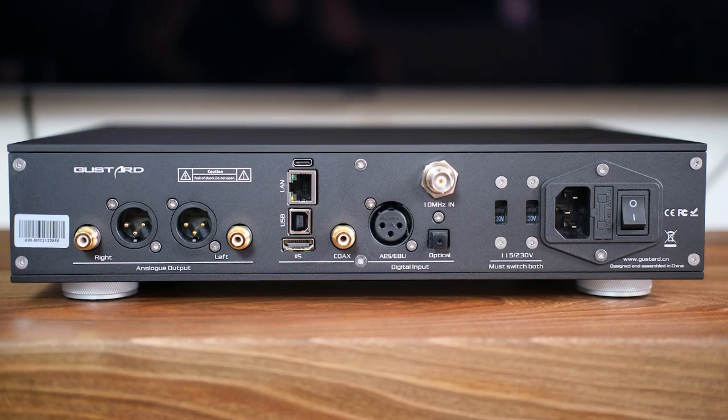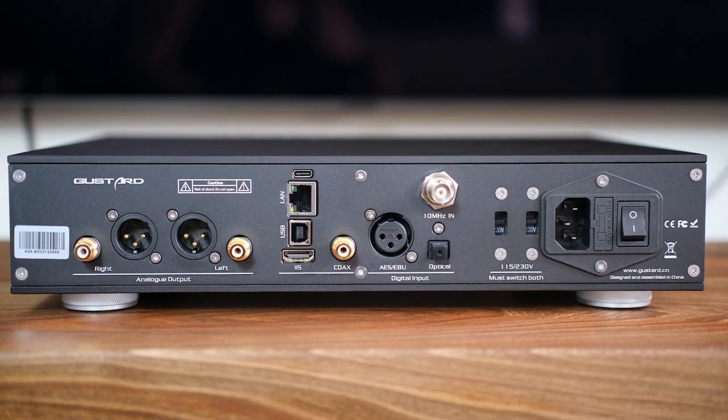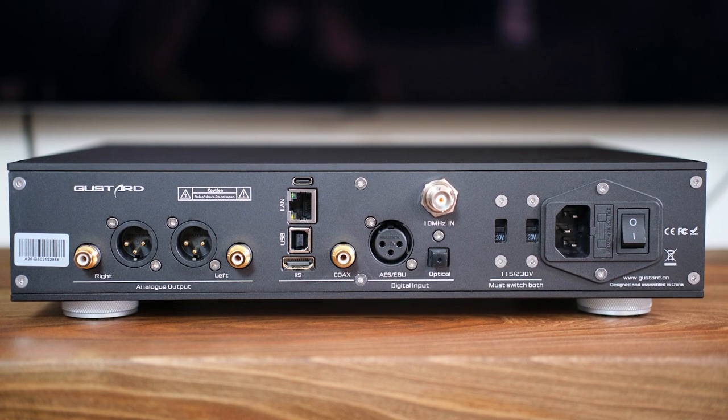Looking at the back you'll see an Ethernet port, meaning that this DAC — same as the R26 — has an audio streamer built-in. The more correct phrasing would be audio renderer, but I'll call it a streamer for simplicity. You can connect the A26 directly to your home network and stream or cast music from your phone, PC, or anything that can cast via UPnP or Roon to this DAC.